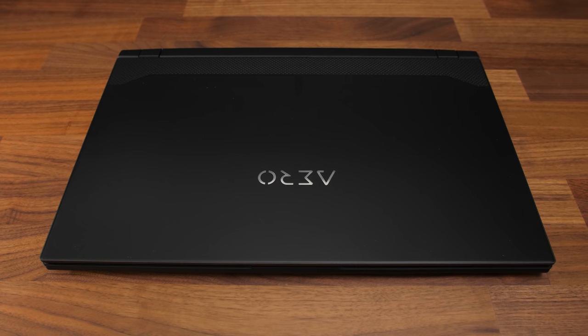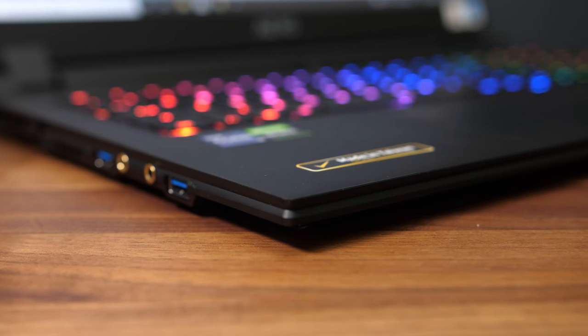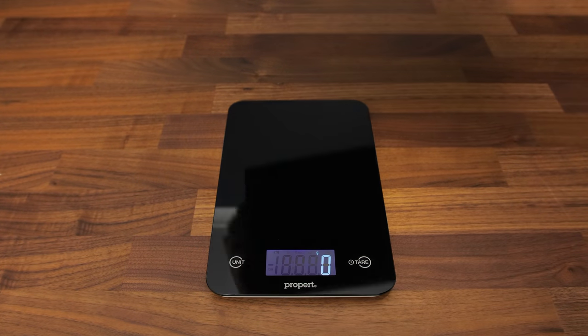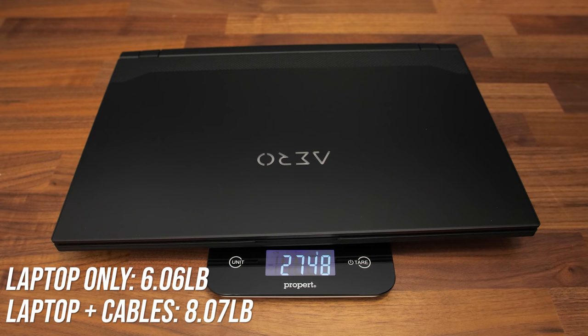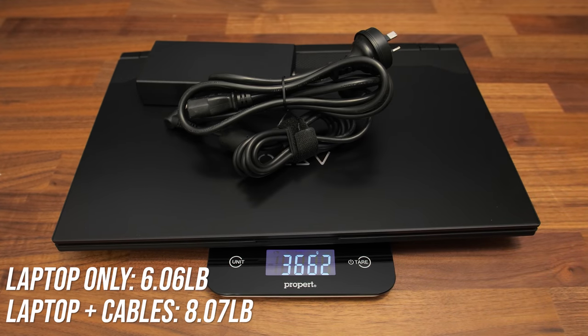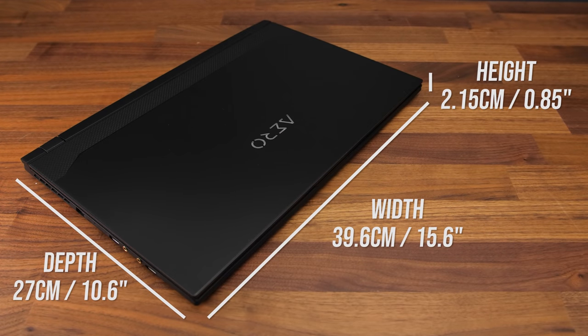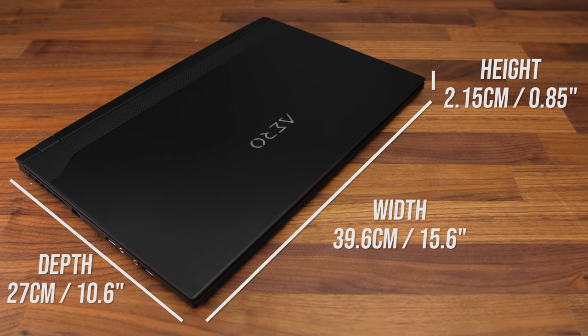The Aero 17 has a black, mostly metal design. It feels nice and there aren't any sharp corners or edges, though the side trim seems to be plastic. The laptop alone weighs about 2.75kg or 6.1lbs, then under 3.7kg or 8.1lbs total with a 230-watt power brick and cables. It's not too thick considering the high-end specs inside — we'll see if this is at the expense of any performance soon.